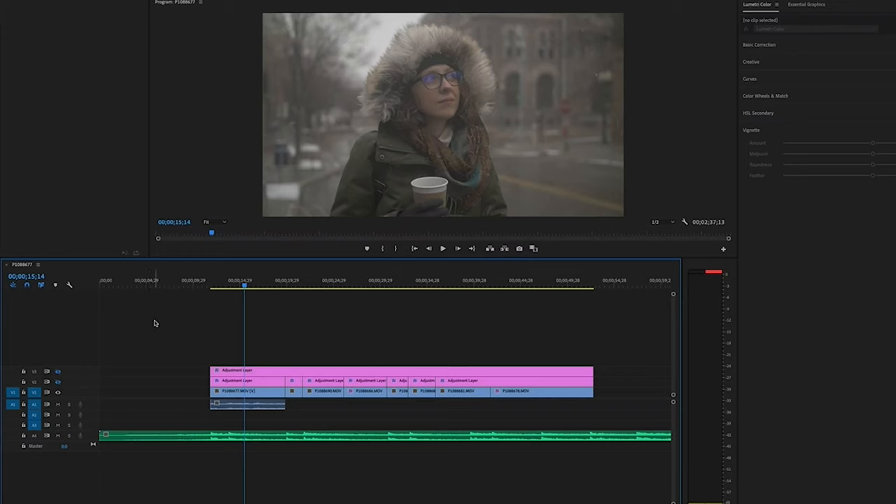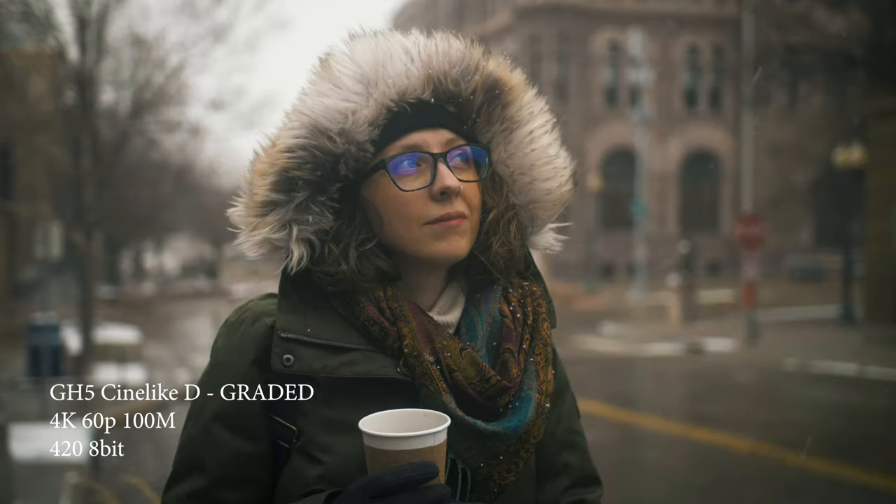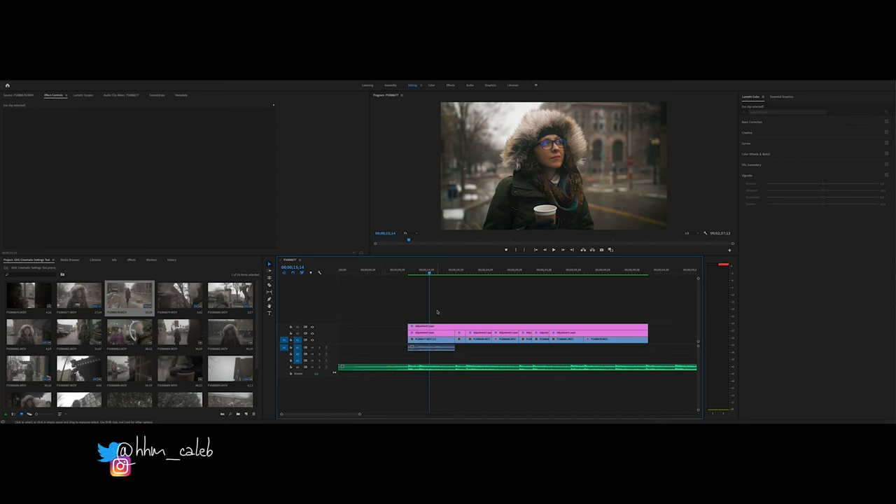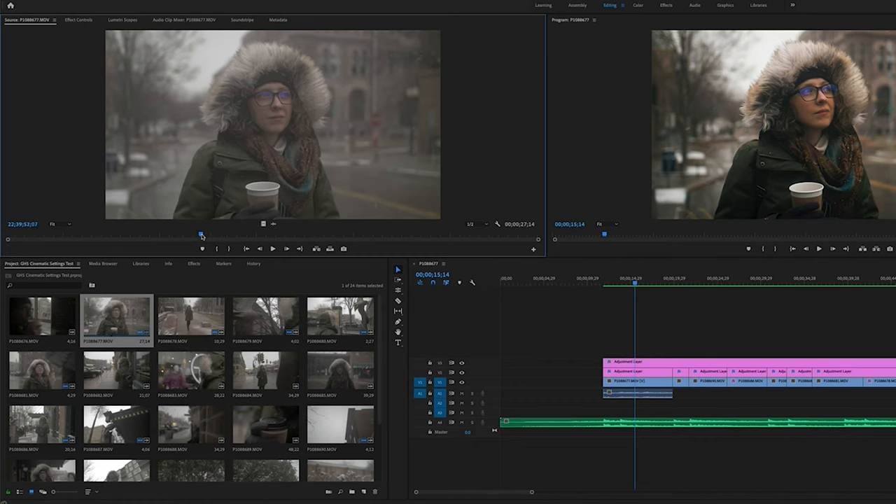Hey, what's up everyone. In this video I've got a little bit different style — I'm just going to be sitting at the computer color grading some Cine-D footage from the GH5, and I'll show you how I went from this image to this image. My name is Caleb, I've been doing freelance video production since 2012. My wife and I went out for coffee, it was starting to snow, and I thought the footage with the snow falling and her puffy hood just looked really good.